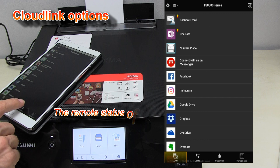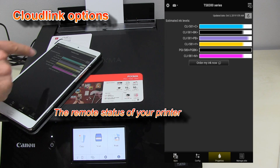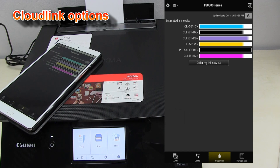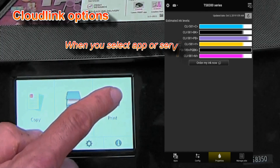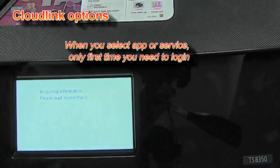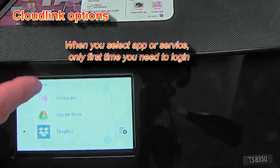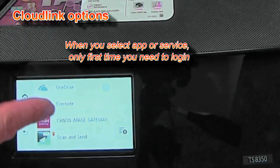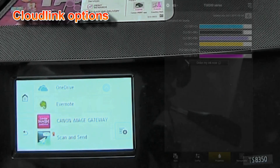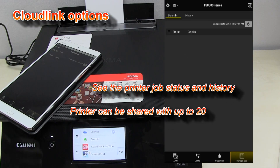I can see the status of my printer and ink levels. I can also print from the cloud via the PIXMA screen. And I can also see the status or history of my jobs.